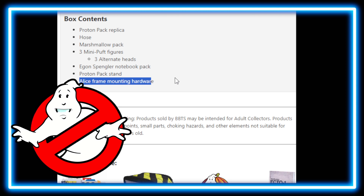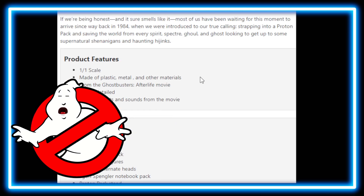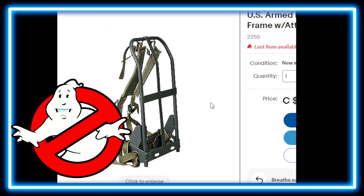Not to be confused with an actual Alice frame — you do have to spend additional money to go and get an Alice frame to mount it to. Speaking of Alice frames, I was just looking at them on eBay. They do have the LC1 Alice frame over there. You can get different prices, so do your research if you're looking to get one.